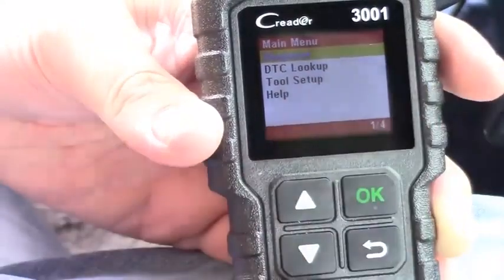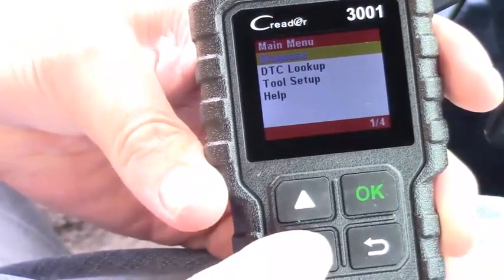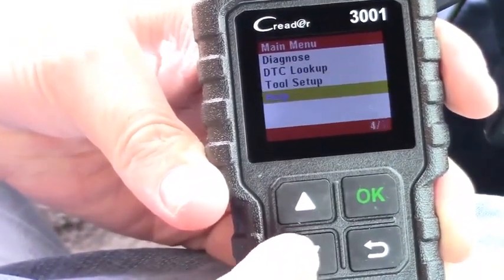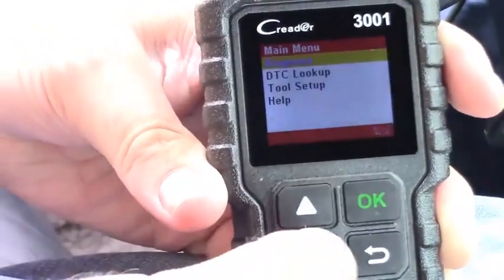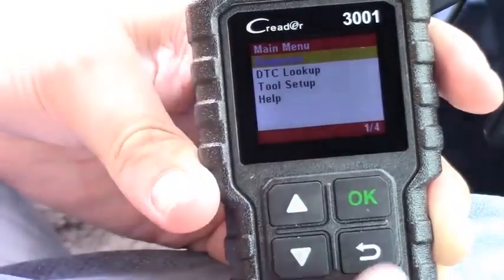I turned the key to ON because the other ones I've used require the key to be on. It looks like we've got a few different things: diagnostics, DTC lookup, tool setup, and a help menu. Pretty good tactile buttons here.